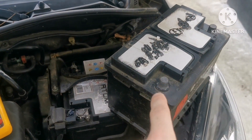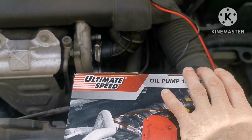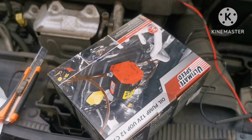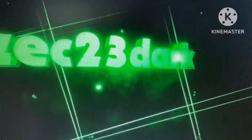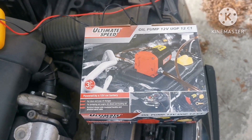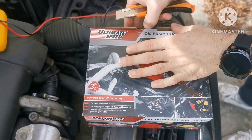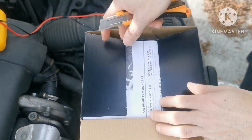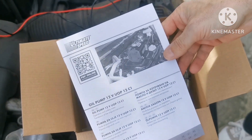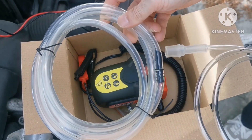If you have a spare battery it will be good. The hose goes here. Let's open this up — as you can see it is sealed. Let's open it up and see what we have inside. Here we have the user's manual — always read it before use. Here we have the hose, we have one thicker and one smaller.